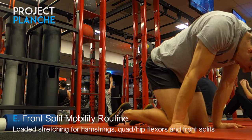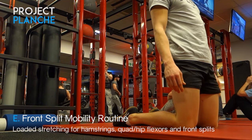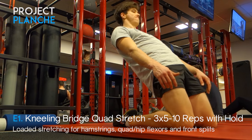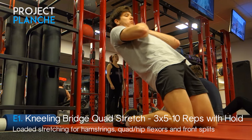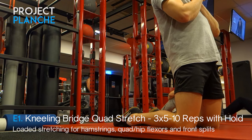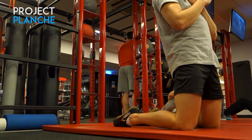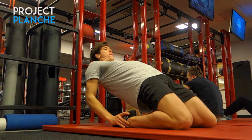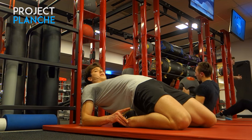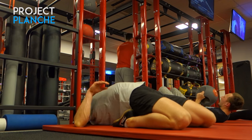Moving on to the usual front split mobility — nothing really changes here. We're going for the usual kneeling bridge quad stretch, or natural leg extensions, which is actually quite a tough leg exercise as well as an active flexibility hold. Remember to stay even in this bottom position — tense your glutes, tense your hamstrings, and really open up your hips to get the most out of this exercise.